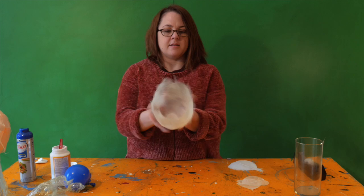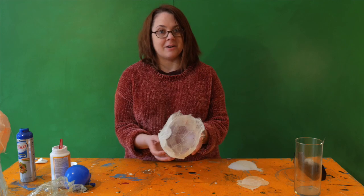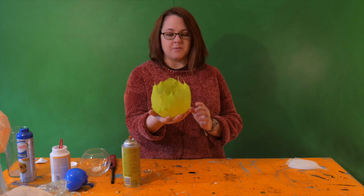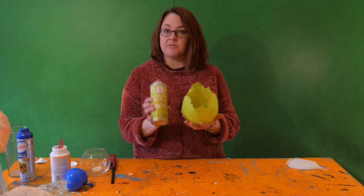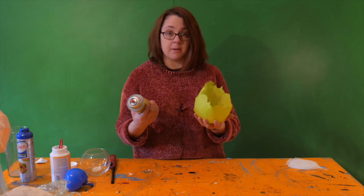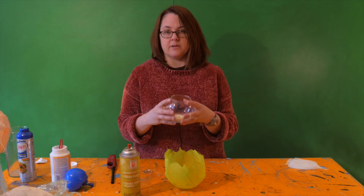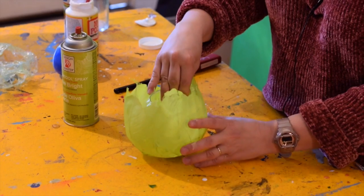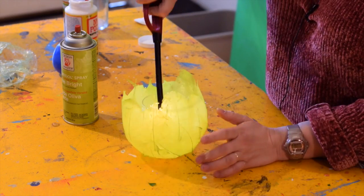This is what our leaf votive looks like out of the balloon, and now we can paint it whatever color you want. This is what your leaf votive looks like when you've spray painted it — we used an olive bright floral spray, but a regular spray paint will work as well. Finally, you will want some sort of container to put inside your votive, just because it is flammable, so you'll want to keep the flame away from the sides and tips of your votive. And that is the leaf skeleton votive.